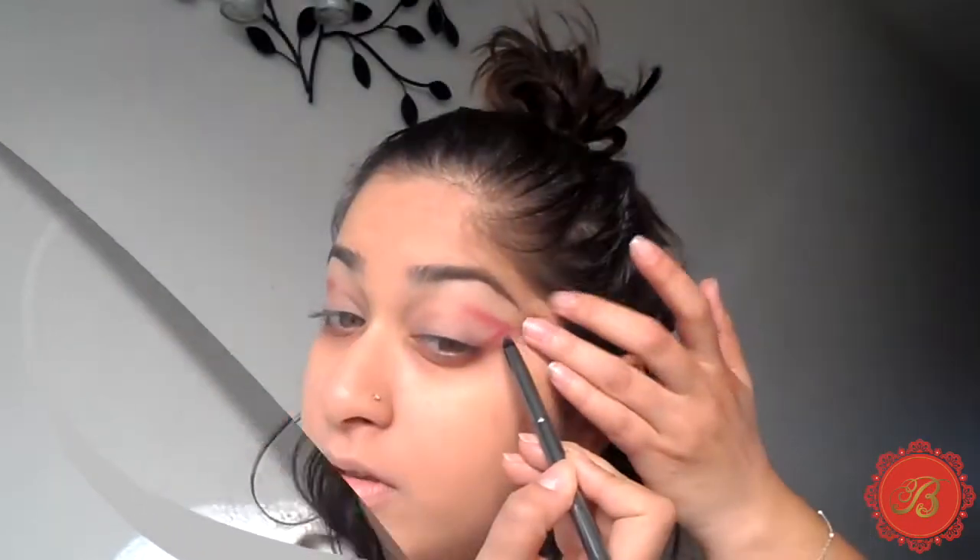I'm using a red from a MAC Ombre Palette 05 — unfortunately the details have rubbed off, but you can use any red. I'm getting my Morphe brush and drawing a little bit over the crease into a V shape on the outer side of my eye. Then I'm going in and filling in the V shape a little more using the same brush and whatever colour remains on it, just to give it more depth.